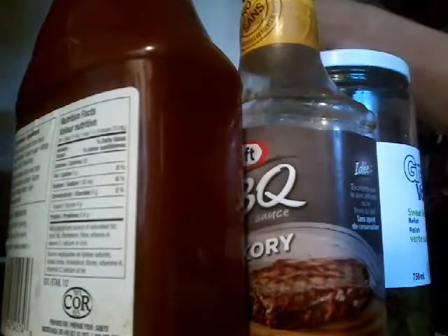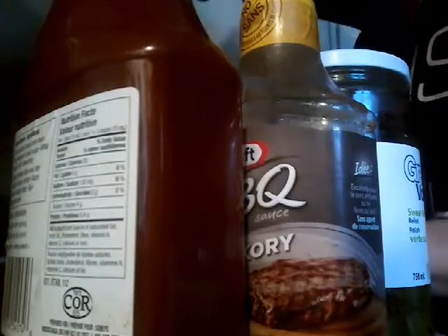Then you take two slices of bread because it's a sandwich. Sandwich. Got it. Sandwich. That's the reason why it's called a sandwich. Anyway, forgot what I was doing, but hang on.